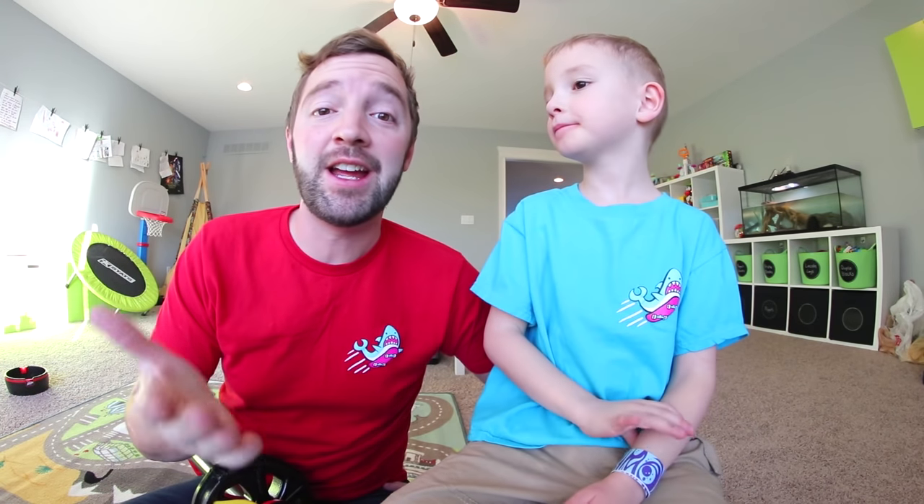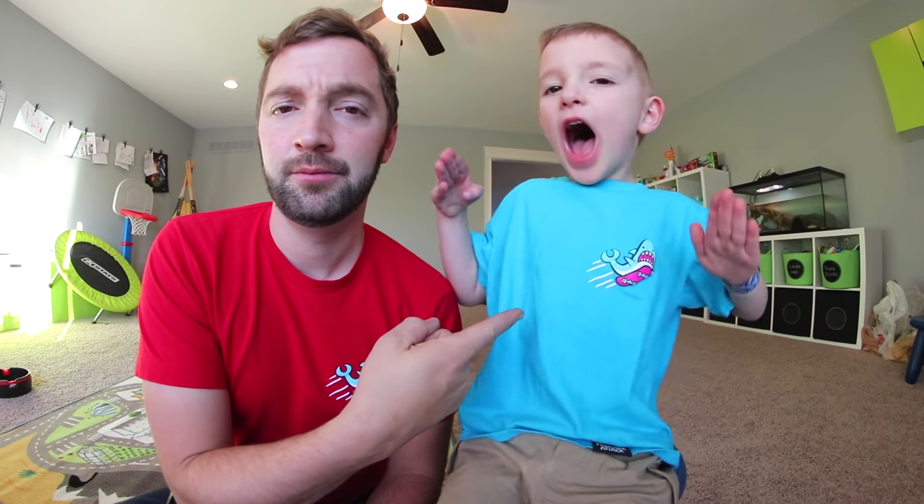Thank you guys for watching. If you want to see more, just hit the subscribe button right down below — it just says subscribe, you click it, it's free and easy. We do videos twice a week. We hope you guys have a great day. If you can go outside and play, do it. But if you live in the United States, it's probably really cold — although we filmed this a week in advance, so it might be warm. If you're stuck inside, be creative and have fun. Peace out!